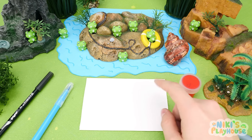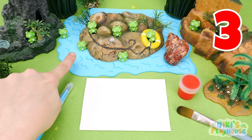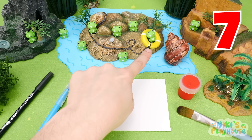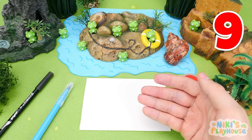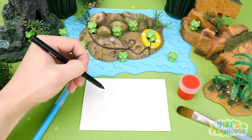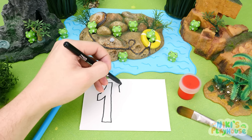Here's the pond where the frogs are playing. Let's count them. One, two, three, four, five, six, seven, eight. Nine. There's a frog hiding. Let's check under the seashell. Hurrah! Ten. This time we have two numbers to draw — a one and a zero. Together they make number ten.